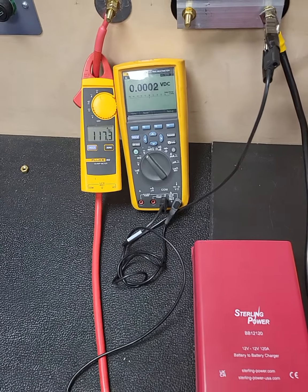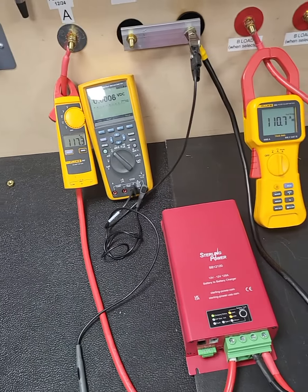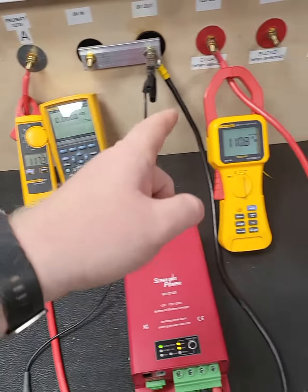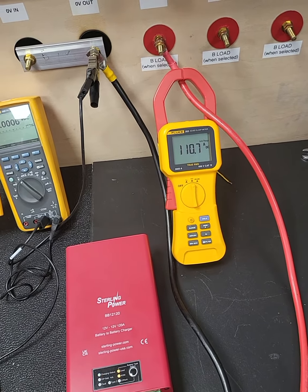In the middle I've got the voltmeter, and I'll show you the input and output voltages. I've got a clamp meter showing the input current and then another clamp meter showing the output current.